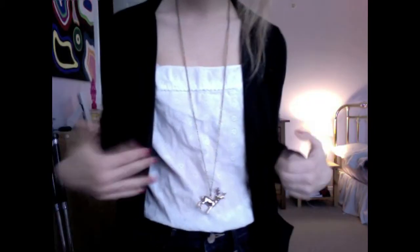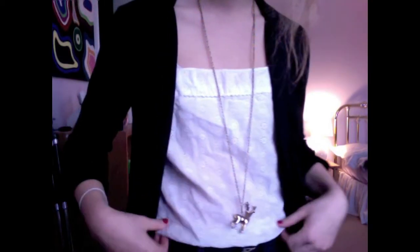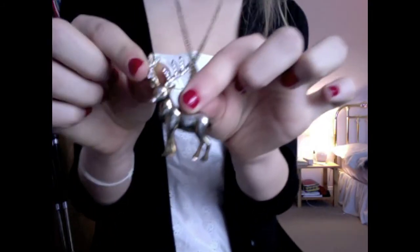The top I'm wearing underneath is white but a different fabric — it has some embroidery with little flowers and it's slightly see-through but what's covered is covered. It's a springy top, so to balance that out I added my Christmas reindeer necklace. It's a mixture of textures, which is really important when putting an outfit together. The blazer is from Nordstrom, the top is from Free People, and the necklace is from Forever 21.